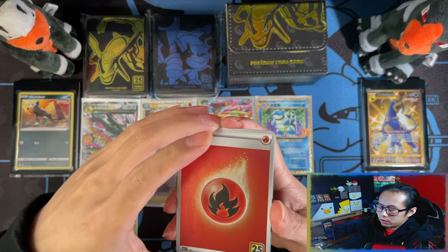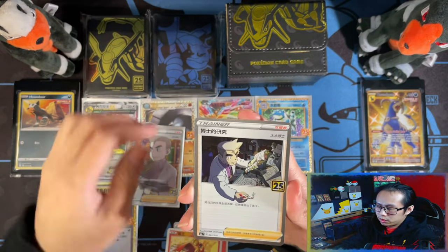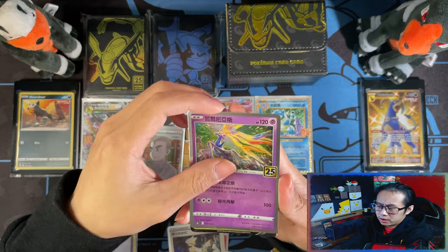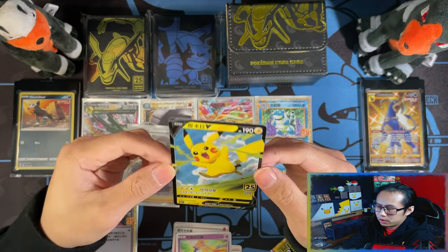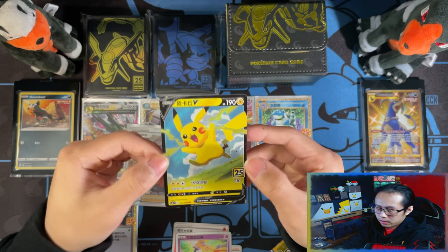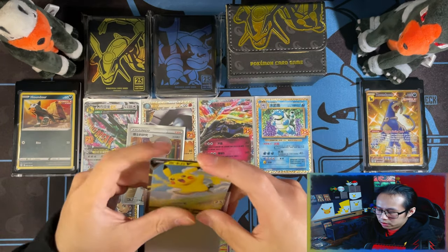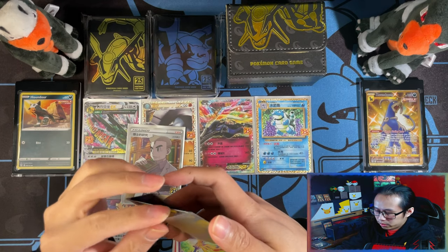And then that would be the Master Set. But I'd love to pull the Mew, which I don't think is happening. Pikachu V! There you go. Yeah, would have been nice to pull the Mew within all the packs and products that I've opened, but probably not going to happen.